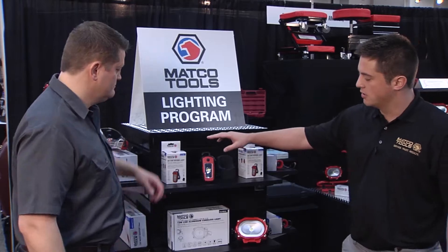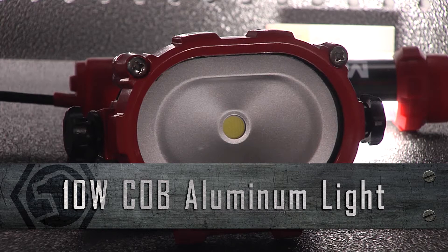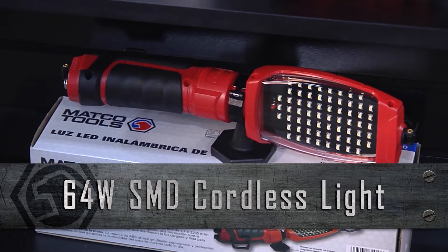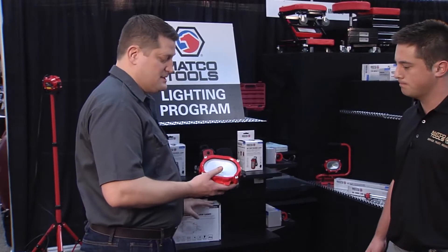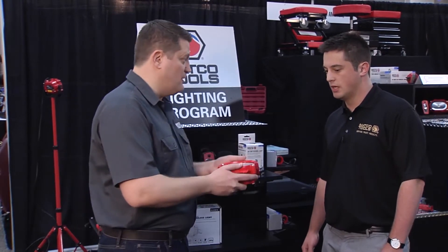So what we have here is a 2 watt foldable COB light, a beefier 10 watt aluminum COB light, and then a 64 SMD cordless light. This 10 watt I'm really excited about because I know you guys have lots of other lights, but this one I'm most excited about turning on right now.